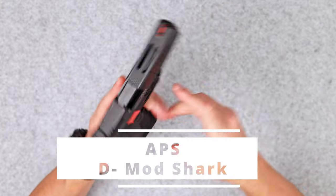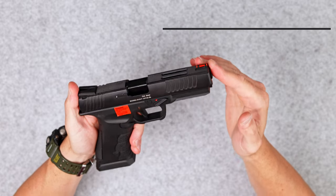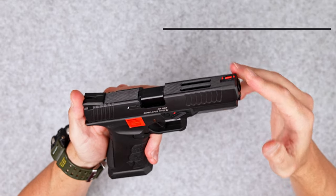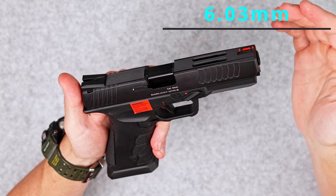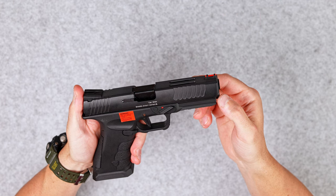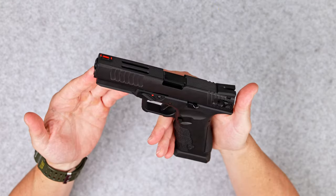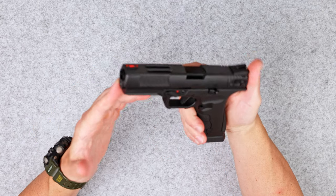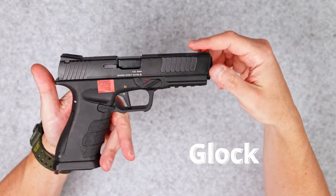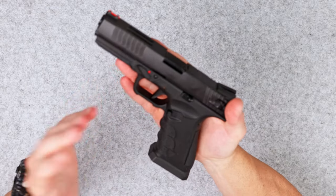APS D-Mode Shark general specifications: total length of 18.4 cm or 7.25 inches, total weight of 780 grams, inner barrel diameter of 6.03 mm, total velocity of 320 FPS or around 1 joule, power source green gas, and magazine capacity of 22 rounds. The pistol is APS's own concept, however it's more or less based on the Glock platform and pretty much looks like a Glock. Let's go over the general features.